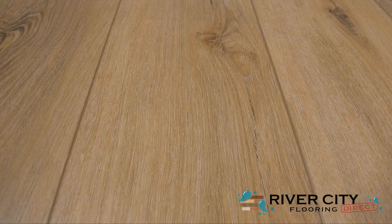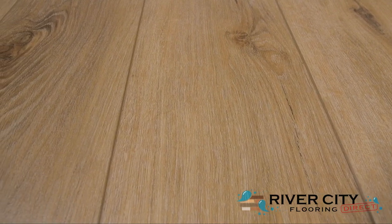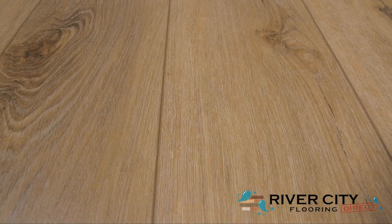This color is CWH-5736 Meridian. To view this floor, order samples, or see this style in your room, visit RiverCityFlooring.com.